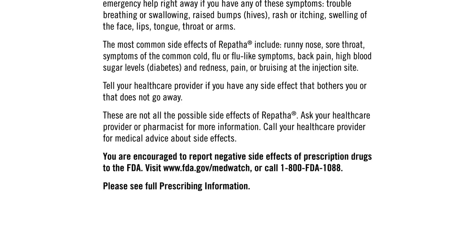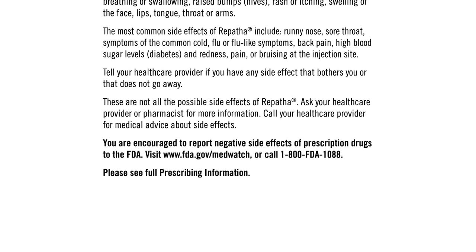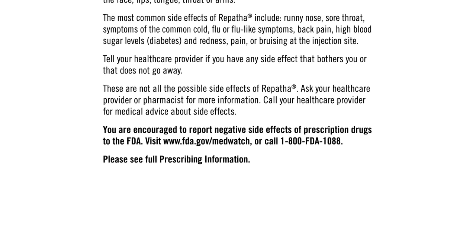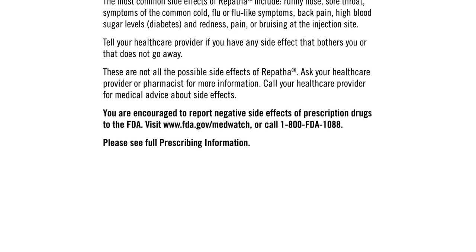You are encouraged to report negative side effects of prescription drugs to the FDA. Visit www.fda.gov/MedWatch or call 1-800-FDA-1088. Please see full prescribing information.